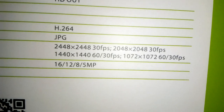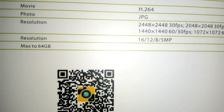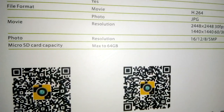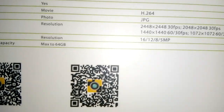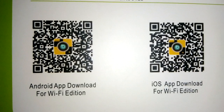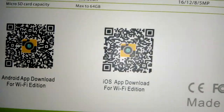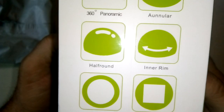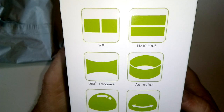The resolution: 1072 by 1072 at 60 frames, 33 frames a second; 1440 by 1440 at 60 frames and also 30 frames - that's on the 1080p. Maximum micro SD card is 64 gigabyte. Photo resolution is 16, 12, 8 and 5 megapixel. There's the two apps - for Android and for Wi-Fi. It was obviously made in China. It does round, square, inner rim, half round, 360 panoramic, annular, half and half, and virtual reality.